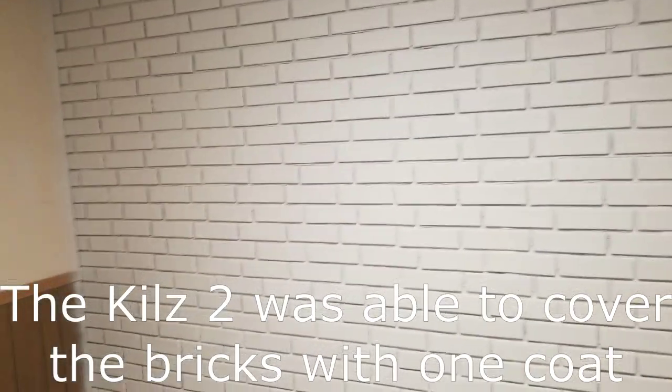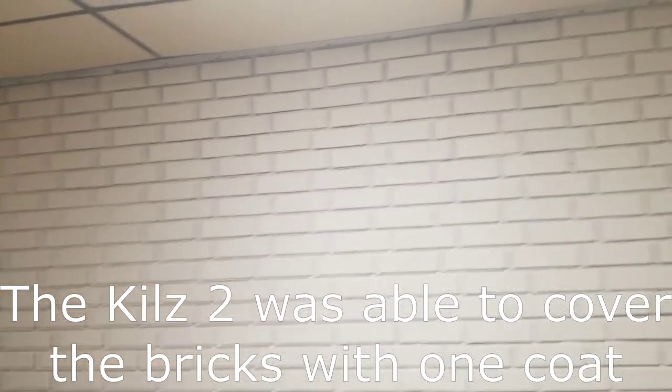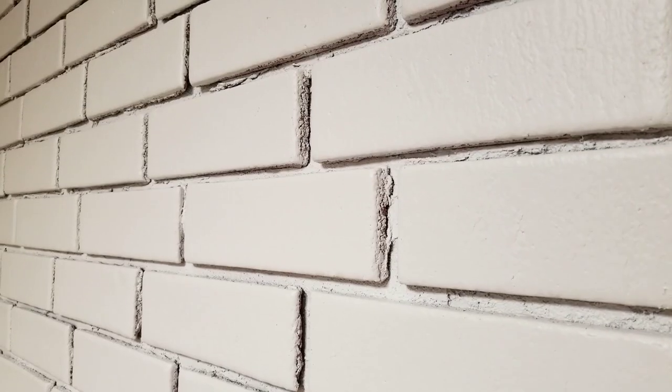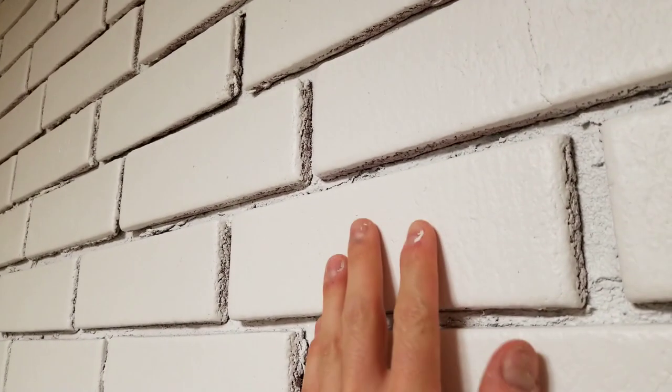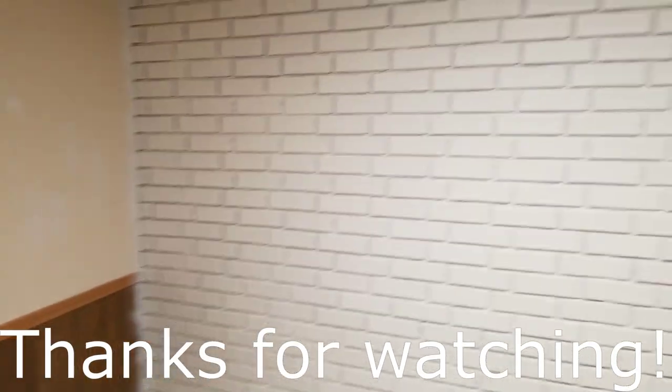After applying one or more coats of the primer, the wall should look something like this — there should be nice, even coverage over the entire area. Now it's time to apply the top coat. The steps to apply the top coat are the exact same as applying the primer. Here's the wall after being painted. I picked the satin finish so that it'd be washable but not reflect light too much. You can see it's only slightly shiny up close, so all the imperfections don't show up. And that is how to paint a brick wall.